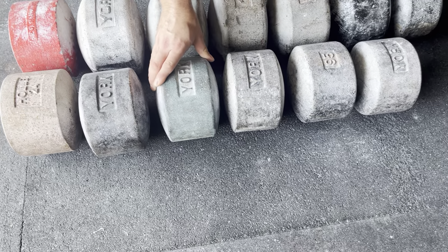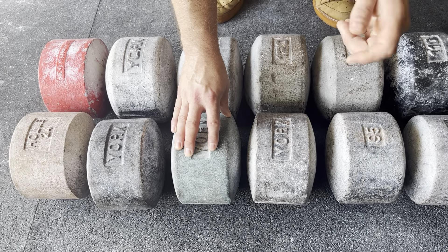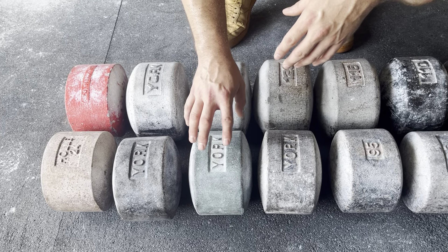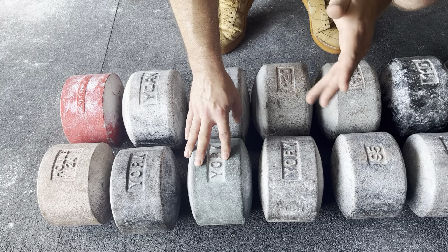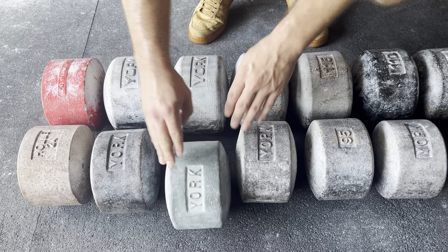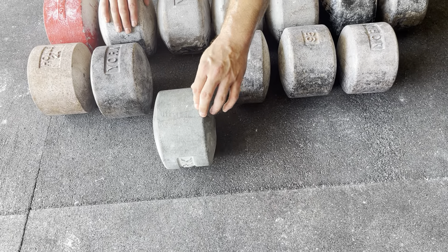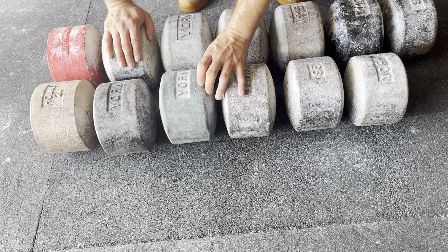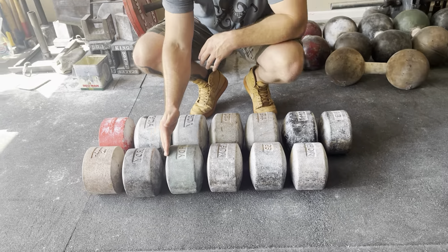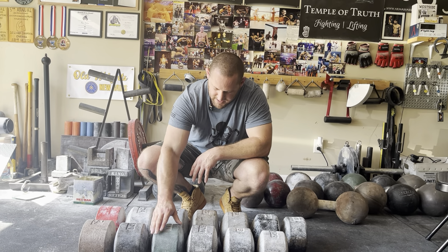Right here is a blue blob. York, at one point in time, would have their same kind of dumbbells but would paint them blue and sell them in different sporting goods stores. They didn't make as many of these, so this is super rare. I've only heard of maybe two other people that actually have a half 100 blue blob. The paint's pretty faded, but a lot of these blue blobs will have either a darker blue or almost a teal that fades over time, depending on how they've been kept. I actually picked this up from Ben Helms. This is probably the rarest blob I have.